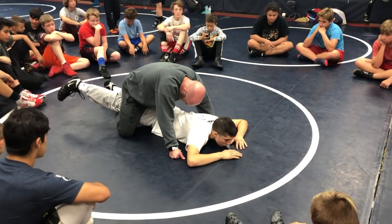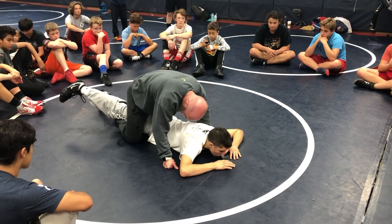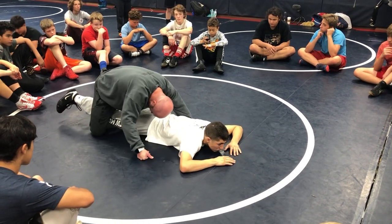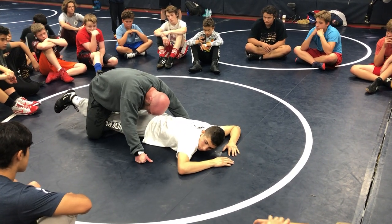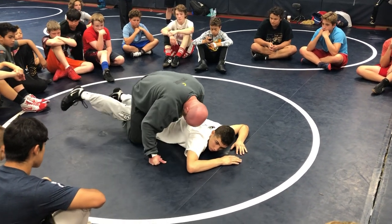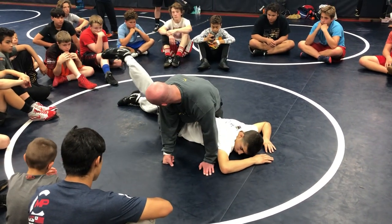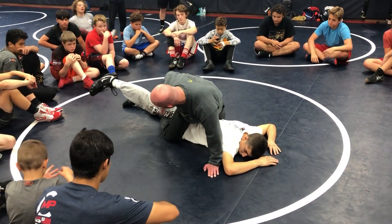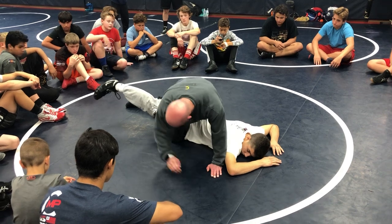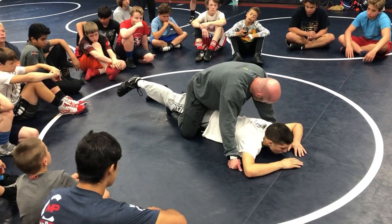This is home base for the leg ride. It's important that my leg on the inside is above his knee — it's got to be somewhere on his thigh. My ankles are always crossed and my knees are always wide. If you let your leg slip below his knee, you don't have a leg ride anymore.